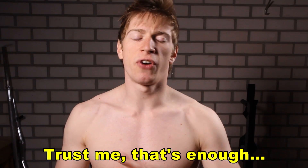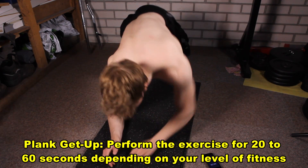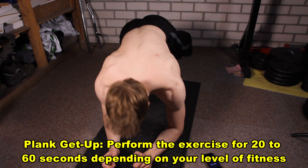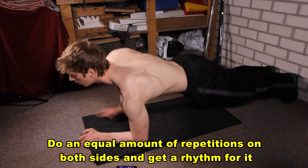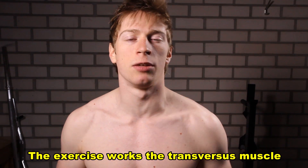Set your timer and perform these exercises for 20 to 60 seconds. The first exercise is the plank get-up. I made up this name, however I didn't make up this exercise — I found it when I went to a physical therapist for my shoulder injury, and this was one of the exercises she recommended.